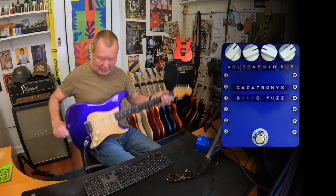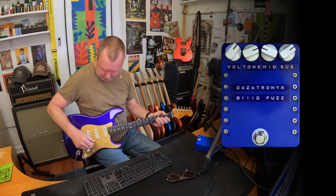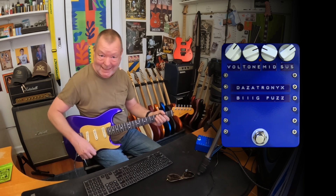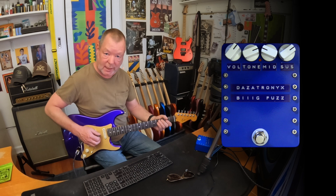This is a very purple metallic flake Stratocaster Ultra that I almost forgot I had. It's got noiseless pickups in it. I'm running into a Super Lead Plexi model in the X, because I love the Super Lead Plexi.